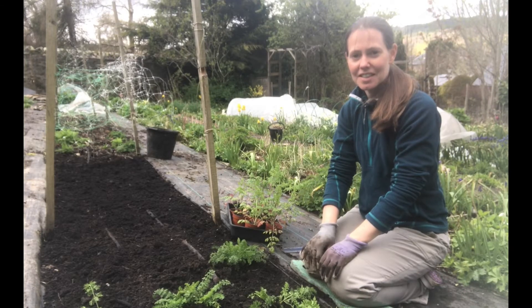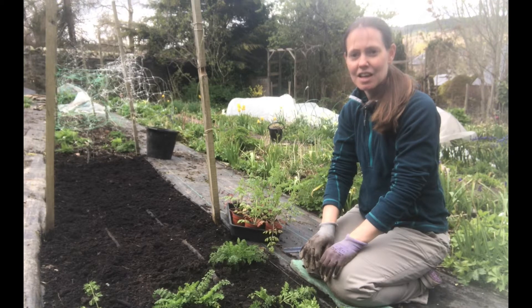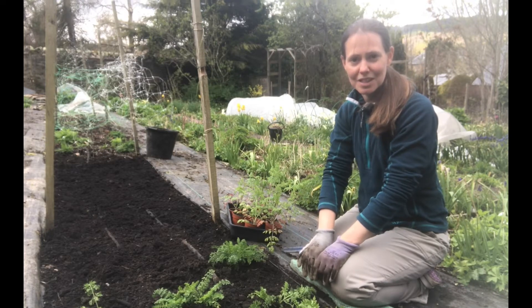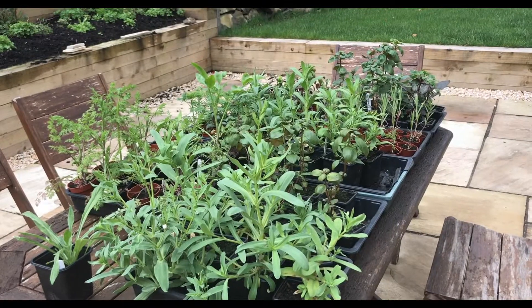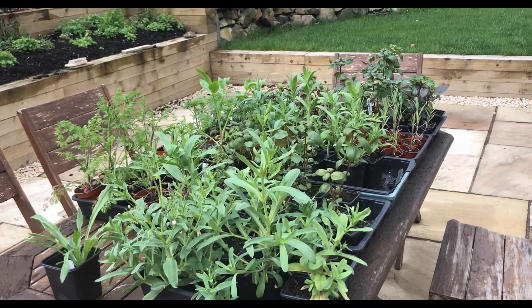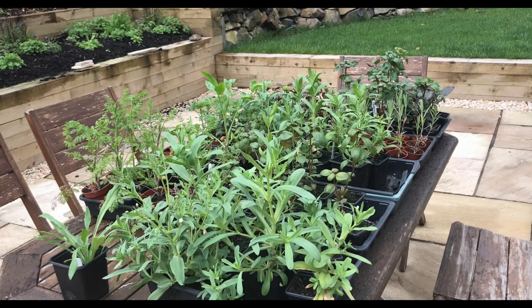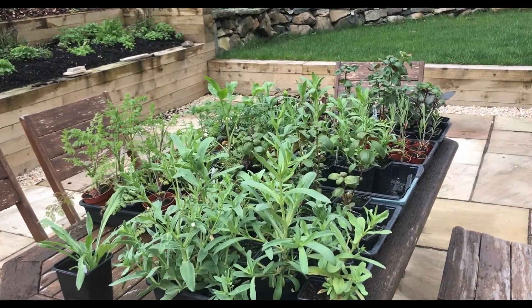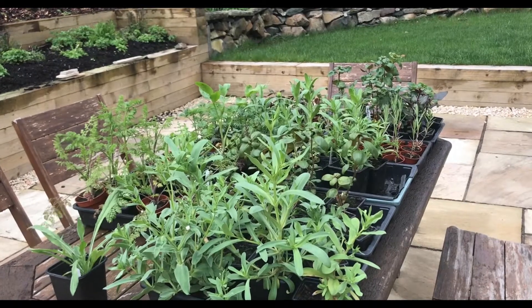Today I am out in the flower patch and I'm starting to plant out these hardy annuals that I sowed from seed in the autumn. I've overwintered them and I have got them through this very cold spring that we have been having. Here are a lot of the hardy annuals that I sowed from seed in the autumn and they're really ready to get planted out in the garden.